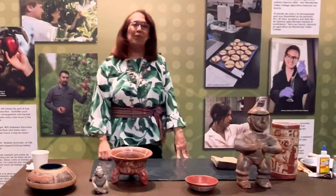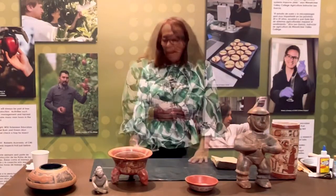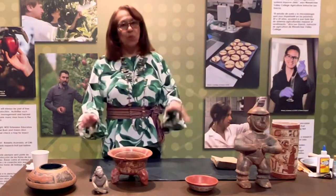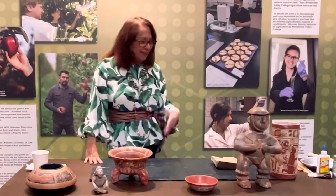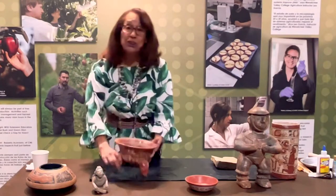Hi, my name is Marta Flores. Thank you, Winachia Valley Museum, for inviting me to talk about Mayan art. I am from El Salvador, Guatemala, so I have grown up with a lot of pottery and Mayan culture knowledge.